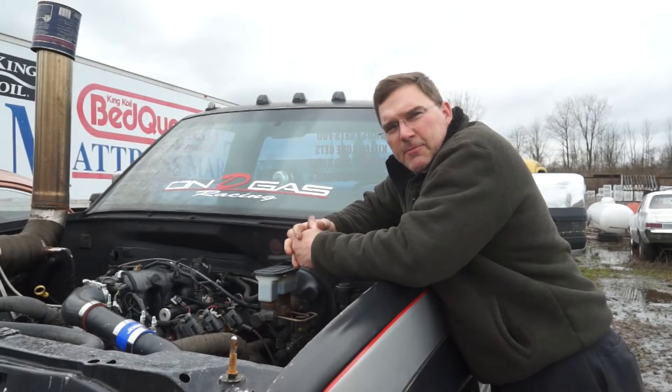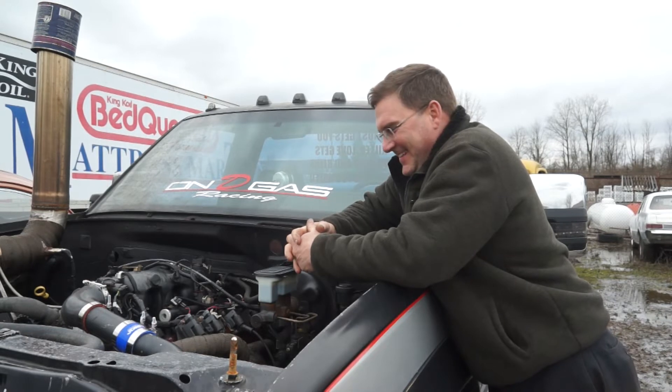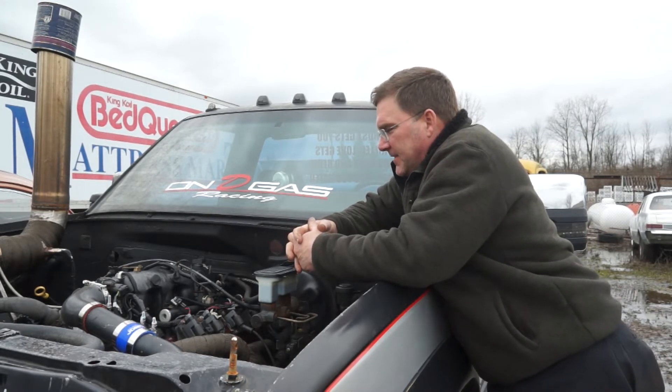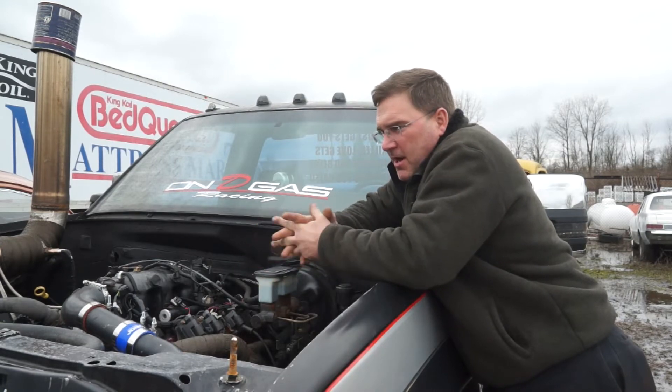By now you guys are well aware that we picked up this bad decision. But we're going to talk about a few things that we're resolving on this truck. I actually have it running pretty well already.